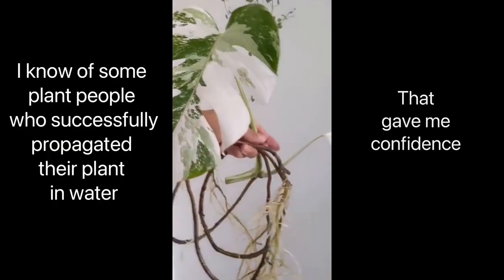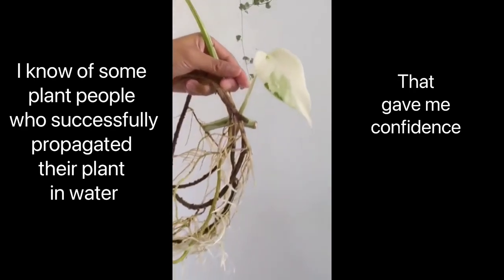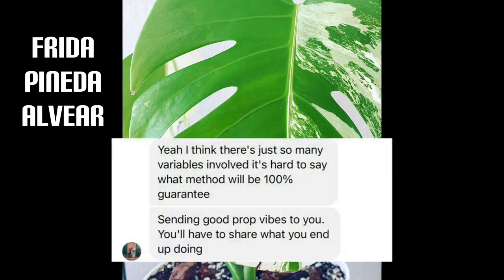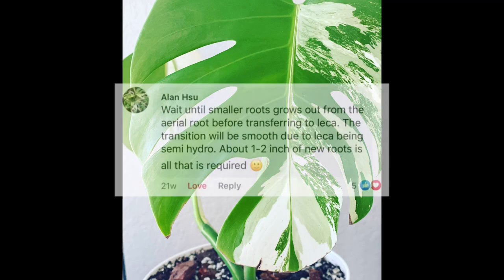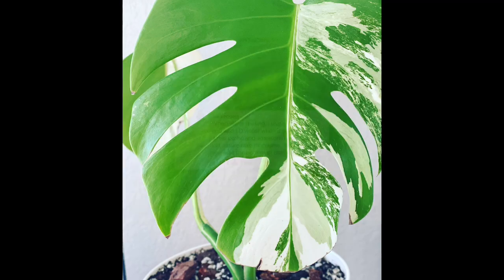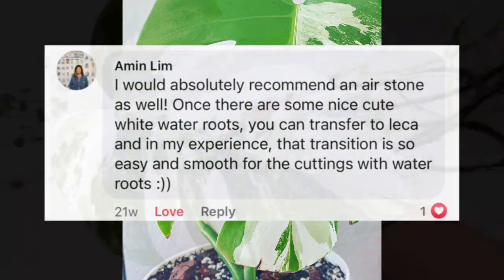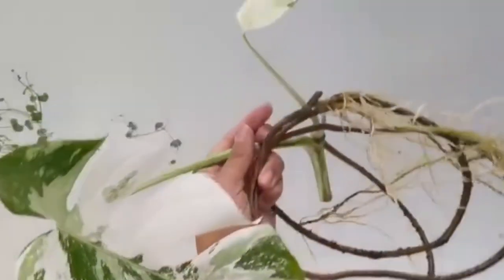Shout out to some plant people who helped me boost my confidence. Shout out to my friend Frida Pineda Alviar for sending me good positive vibes and reassuring images. Alan Su, Sai Liget, and Amin Lim.